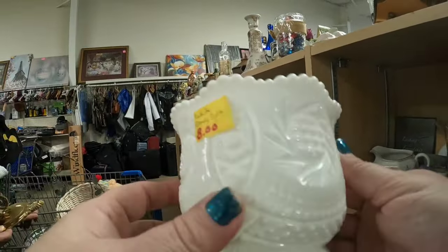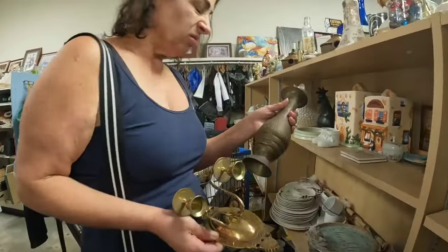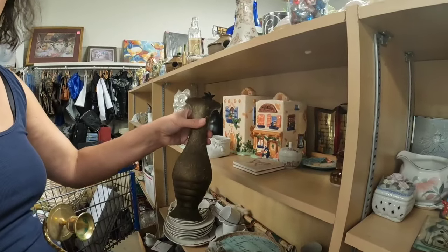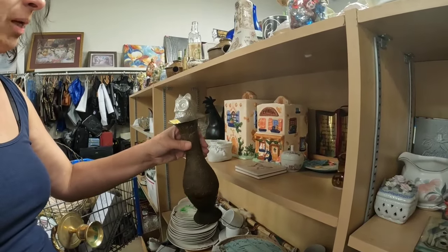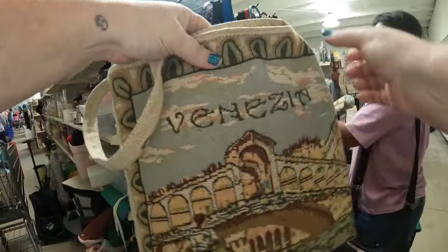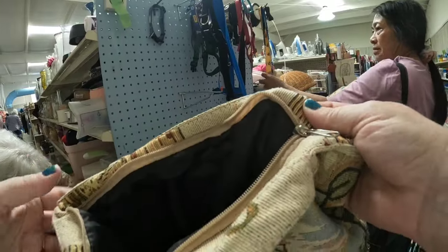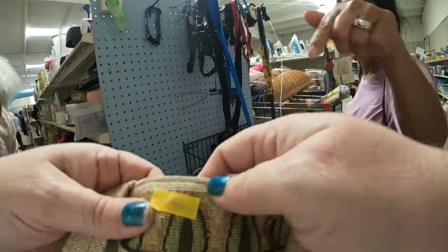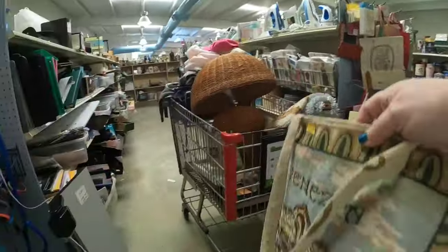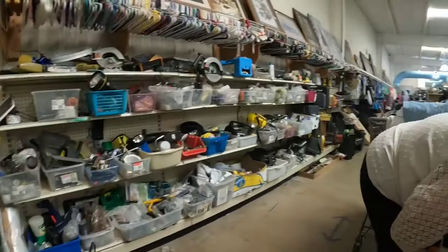Some milk glass — that one's probably worth about $12 to $15. Elena is finding some nice brass pieces here. Look at this — beautiful Venezia tapestry purse. This one's really, really nice. I was making all kinds of friends throughout the store — we were all talking, which is fun.